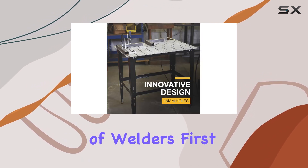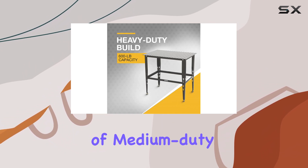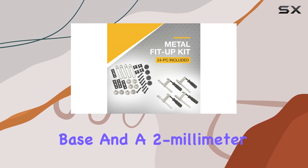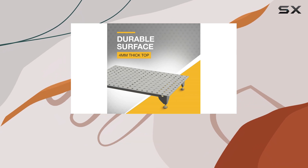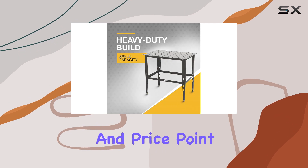First off, in terms of construction, this welding table is made of medium duty steel. It has a four millimeter base and a two millimeter frame, which gives it the sturdiness to handle heavy machinery. The table can support up to 600 pounds of weight, which is quite impressive for its size and price point.